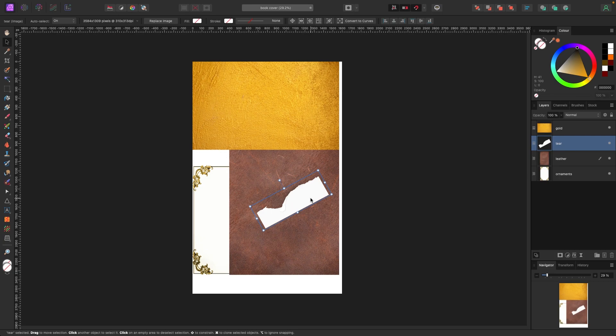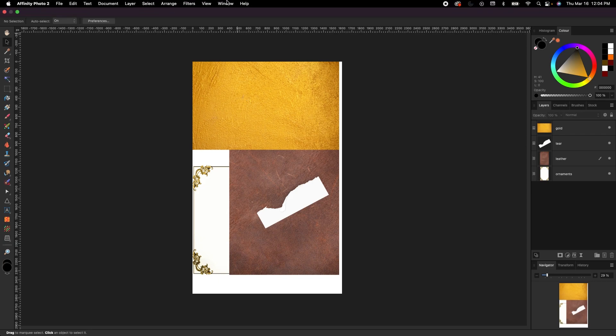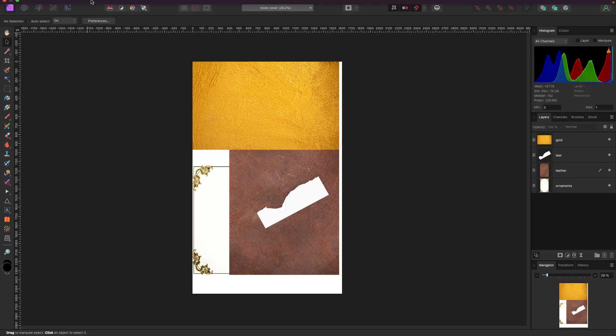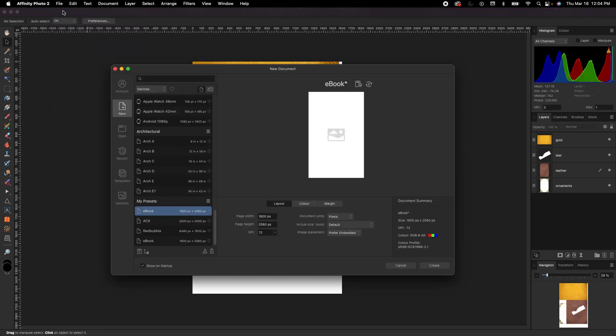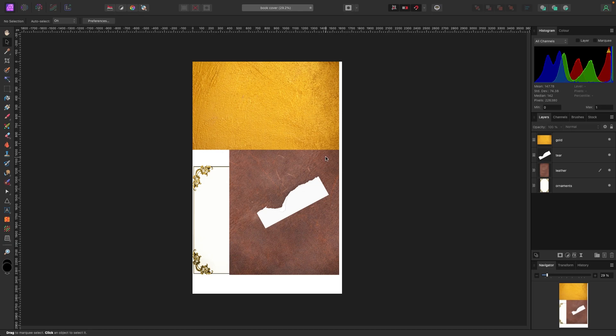Let's get the setup started from the beginning. I always like to reset my studio to default so if you're following along your screen looks like mine — go to Window > Studio > Reset Studio. For the document size, go to File > New: page width 1600, page height 2560, units in pixels — a portrait book format. Mine's already created so I'll hit cancel.